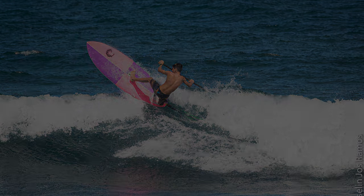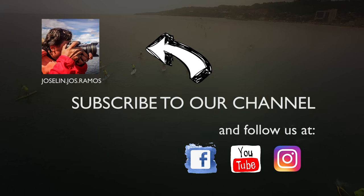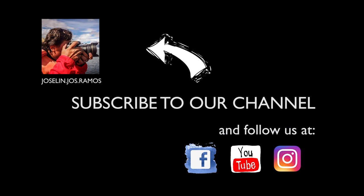If you have any questions or comments, please let us know and we would love to answer all of them. Subscribe to our channel — just click the subscribe button and you're ready to rock and roll. See you in the water!